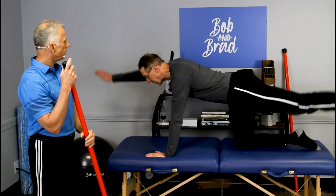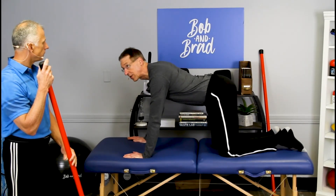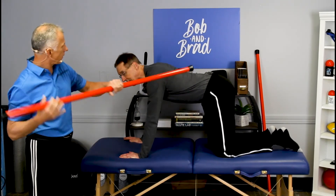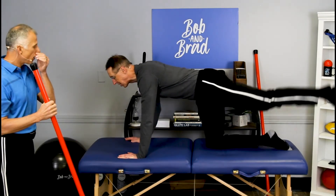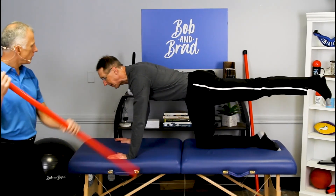You're going to raise one arm and one leg — that's the bird dog. Now that might be a little difficult to start, and you also want to get the back in the right neutral position so it's not painful. You might start with just the arm, or just the leg. But really tighten up the stomach before you move.